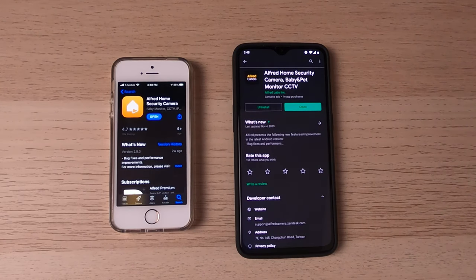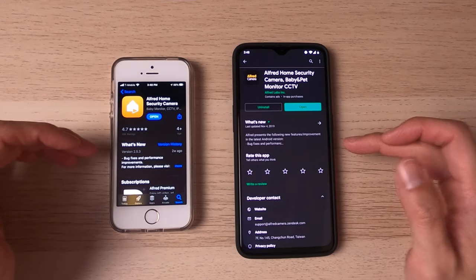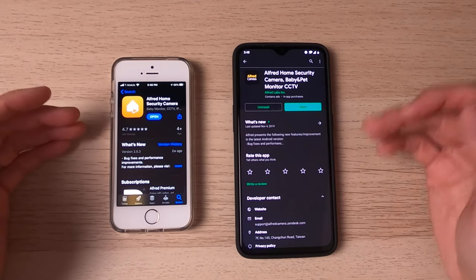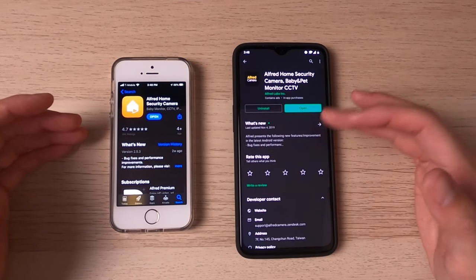So the first thing you're going to want to do is download the Alfred Home app. It's actually a little bit different on iOS and Android. The iOS one is called Alfred Home Security Camera, and on Android it's called Alfred Home Security Camera Baby Pet and Monitor CCTV.